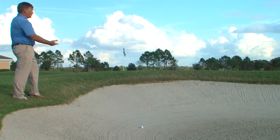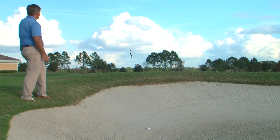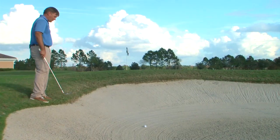The ball was below his feet, he was in a bunker, he had to get it up and down, the green was sloping away from it, and he had water on the other side. A very, very difficult shot to win your first tournament.